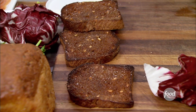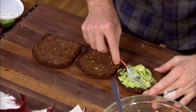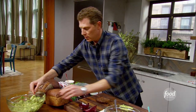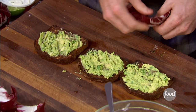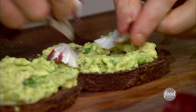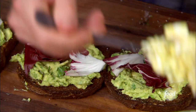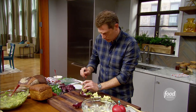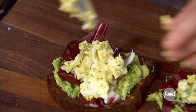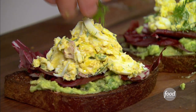We can start the avocado toast parade. What I like to do is put a very thin layer of avocado — think of it almost like butter. Then I'm going to take a little bit of radicchio, which you'll see in lots of Italian and Mediterranean cuisine. This gives it a little bit of that peppery flavor. Then we take some of our egg salad and put a little bit of dill right on top. It really looks beautiful on that pumpernickel bread.